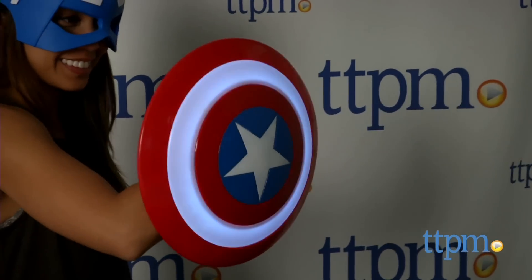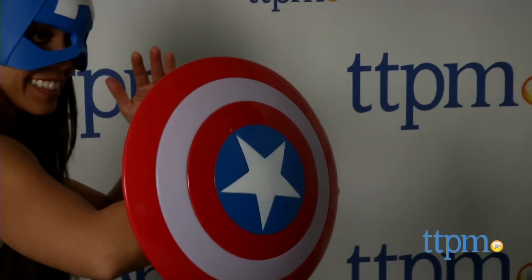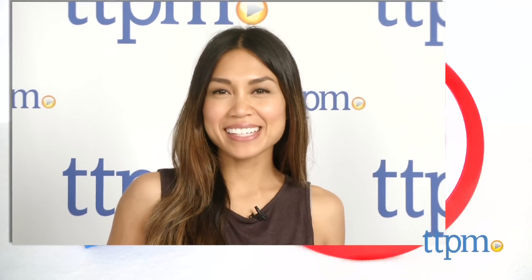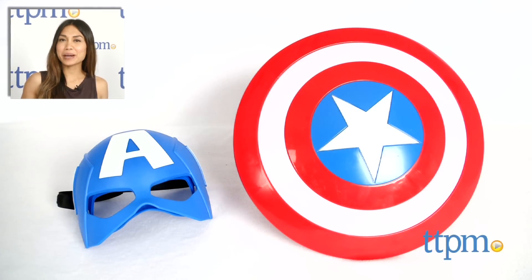The Captain America mask and shield from the Disney Store is for Avengers fans ages 3 and up. For where to buy and current prices, find us at TTPM, and subscribe to our YouTube channel for more reviews every day.